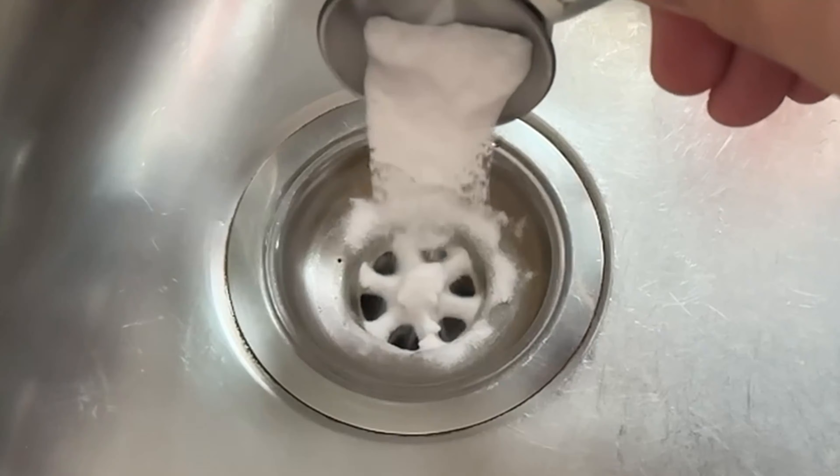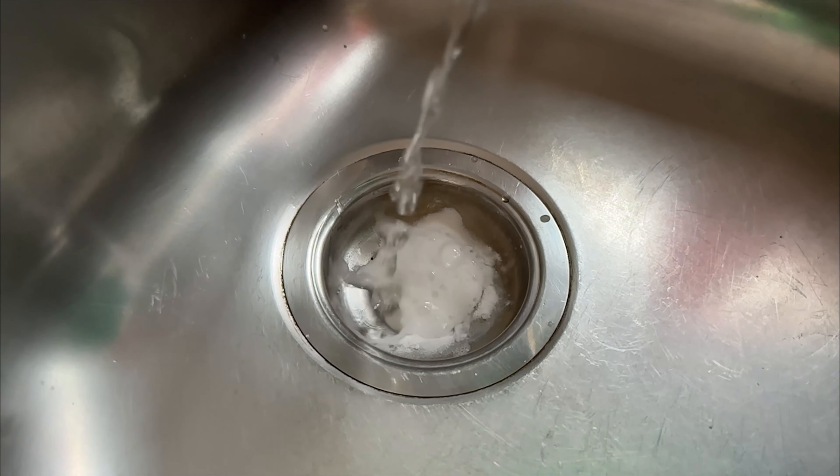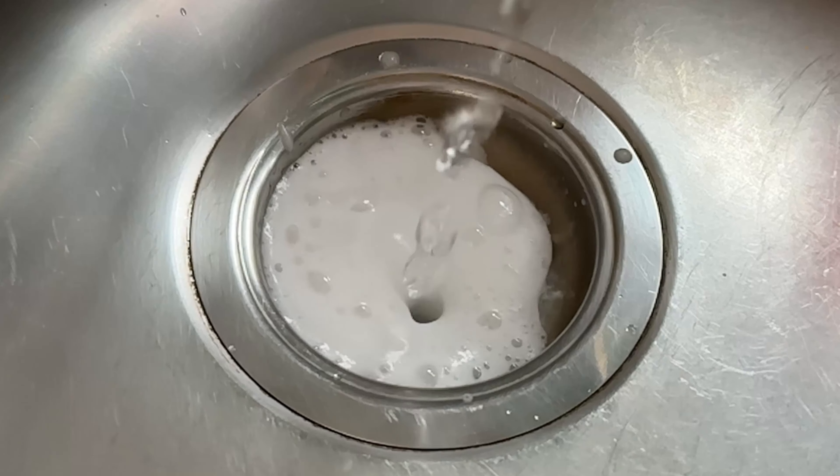We also need vinegar. You should now pour about 150 to 200 milliliters of the vinegar down your drain. You will immediately see a reaction because it will start to foam, and this is exactly when the bag comes into play again.